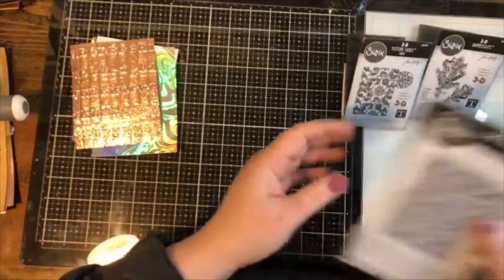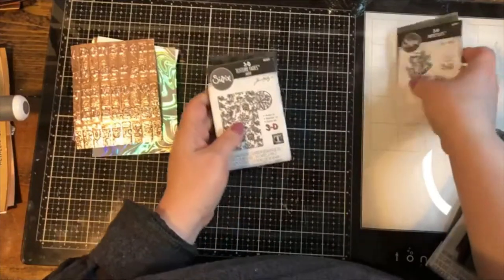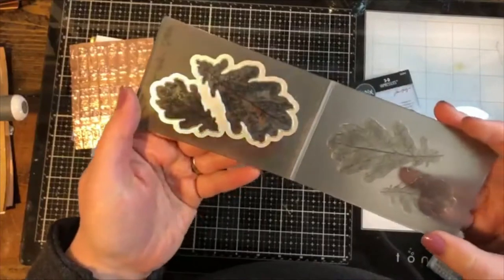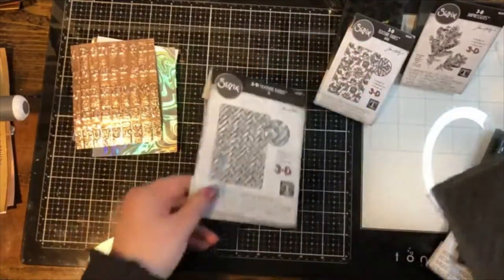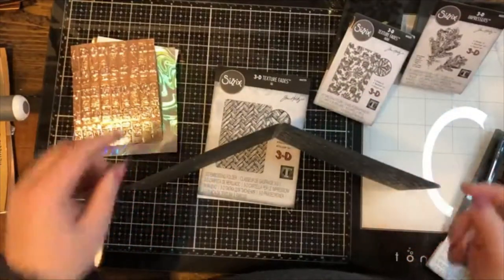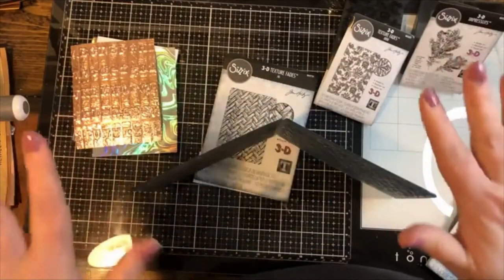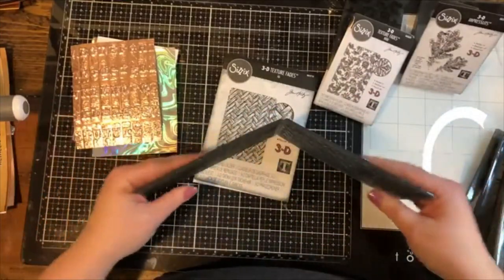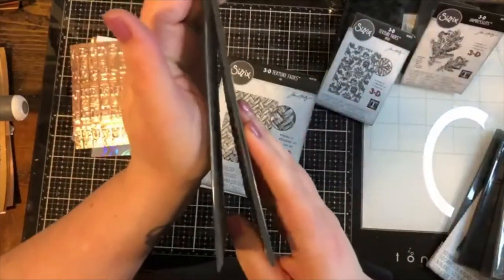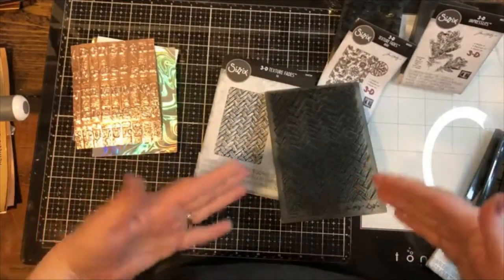This is the standard size; we also have a mini — same idea, same material, same raised look, just in a smaller design. One of the biggest differences between these folders and regular embossing folders is the color: Sizzix brand ones are a pinky coral color, and the Tim Holtz ones are gray. Regular embossing folders are white and two-dimensional. The biggest physical difference is that one side of the 3D folder is much thicker and heavier-duty.